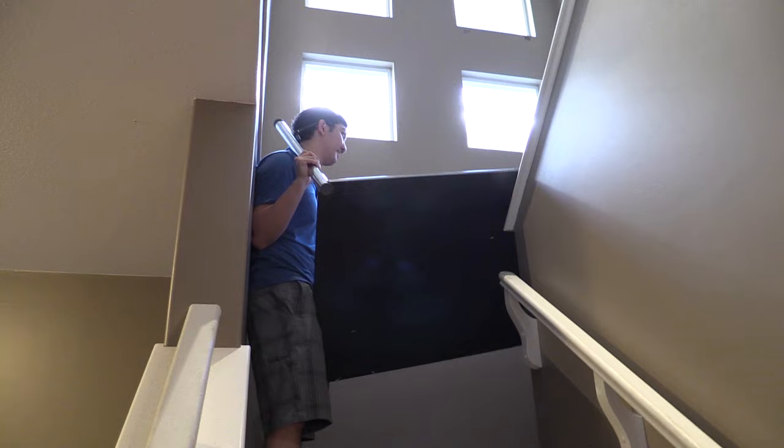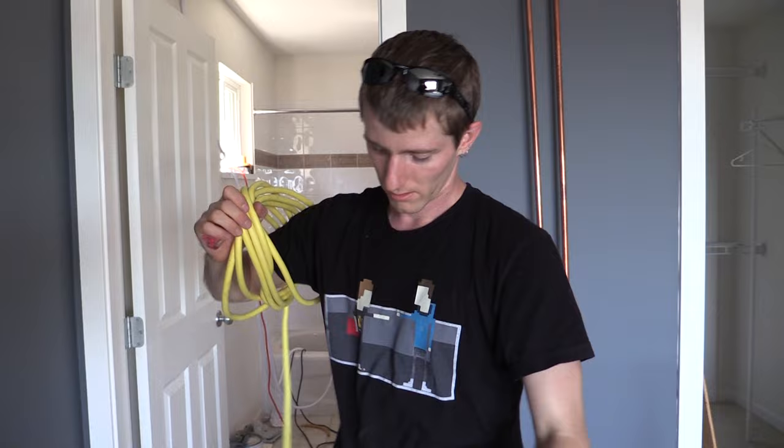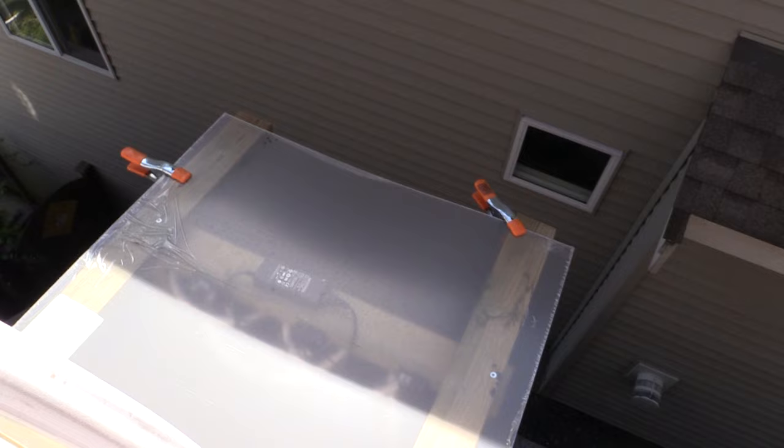You guys having trouble with my horrible table? So we tore down whole room water cooling. You know how when you're moving you look at the water cooling and think yeah, we're almost done? I still have to get that radiator box off the roof. Oh my god, the radiator box — I totally forgot about it. Speaking of Linus Tech Tips moving locations...